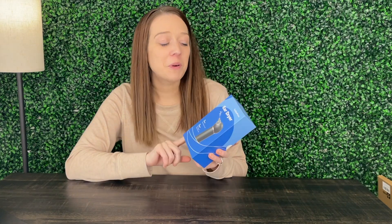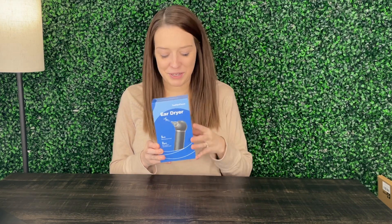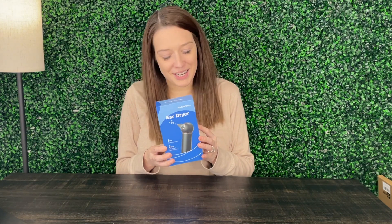My name is Alexis and this ear dryer was sent to me so I could take a look. It says here that it's got a three-minute rapid drying for the ear canal. We actually have a pool but it's a little too cold — I live in the Midwest. In the summertime it'll be really nice to have this product so if the little ones or myself get water in their ear we can just get it dried out. Let's go ahead and get this unboxed and see what it looks like.